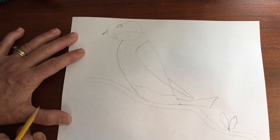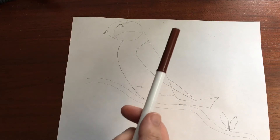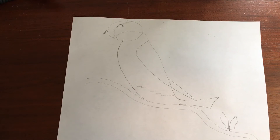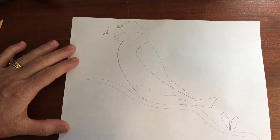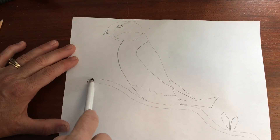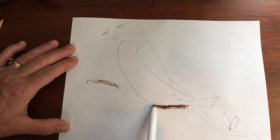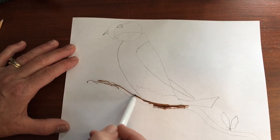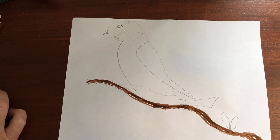Now I'm going to get either my crayons or my markers so that I can color in my bluebird. I'm going to use some watercolor markers to color in my bluebird. A lot of times with crayons you want to use the side of the crayon — same thing with a marker. First I'm going to use the side of my marker and color in the tree. Next I'm going to use my green for the leaves.